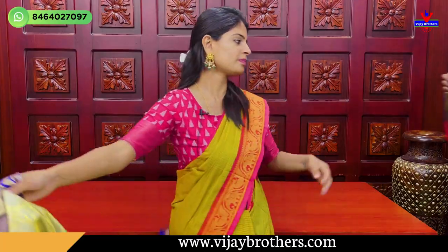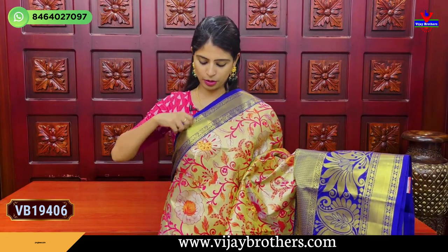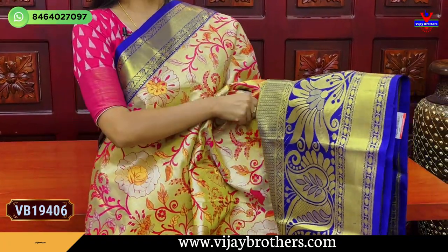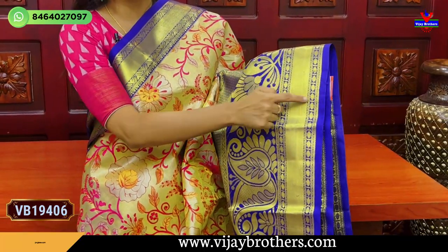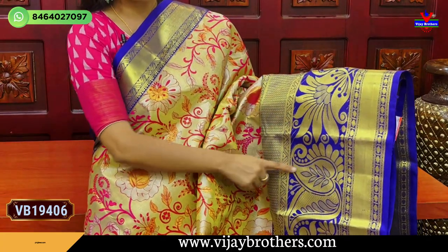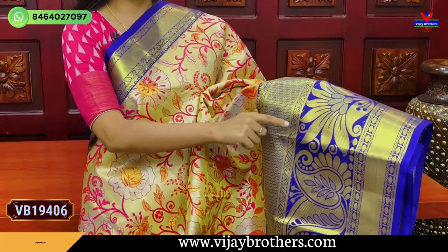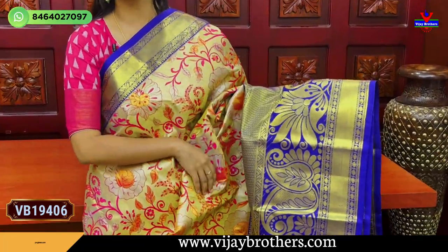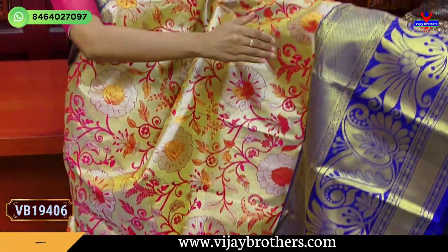The next saree also has golden zari weaving on both sides. The checked pattern and checks — the next section has floral and mango pattern. You can include florals, creepers and mangoes. You have a weaving pattern border as well. The borders are also very different. You can see the golden tissue for the same size.